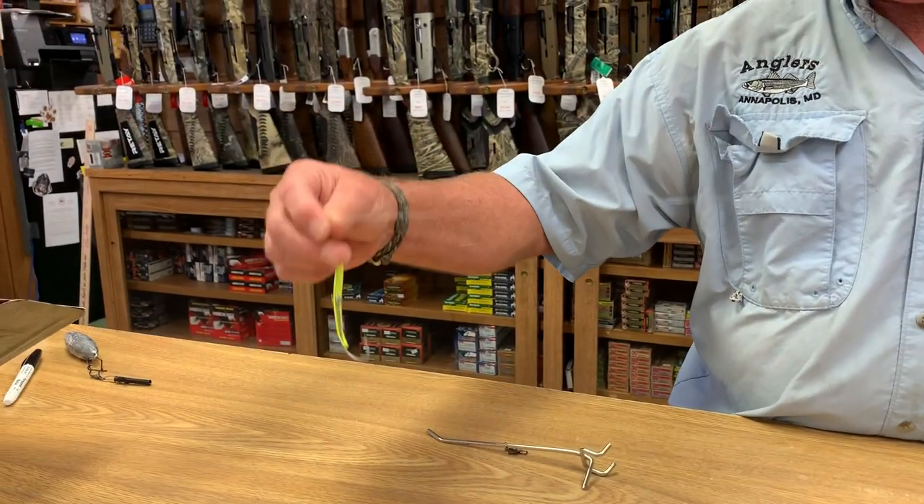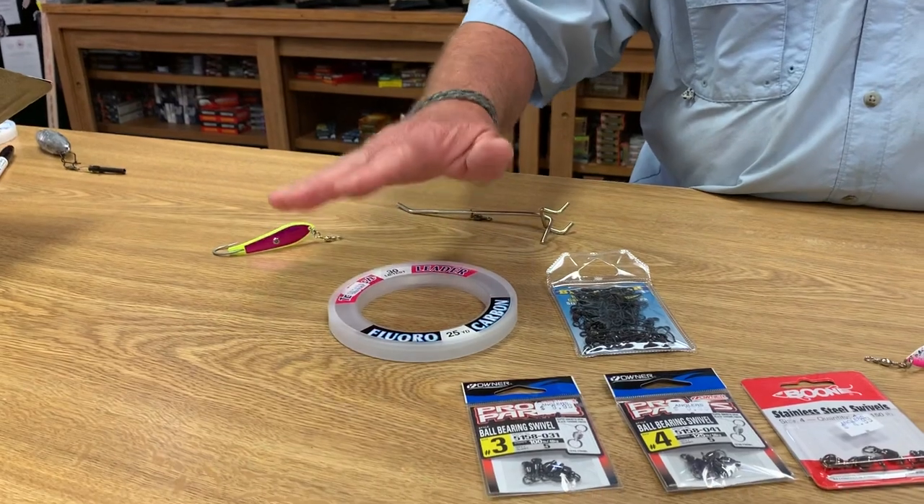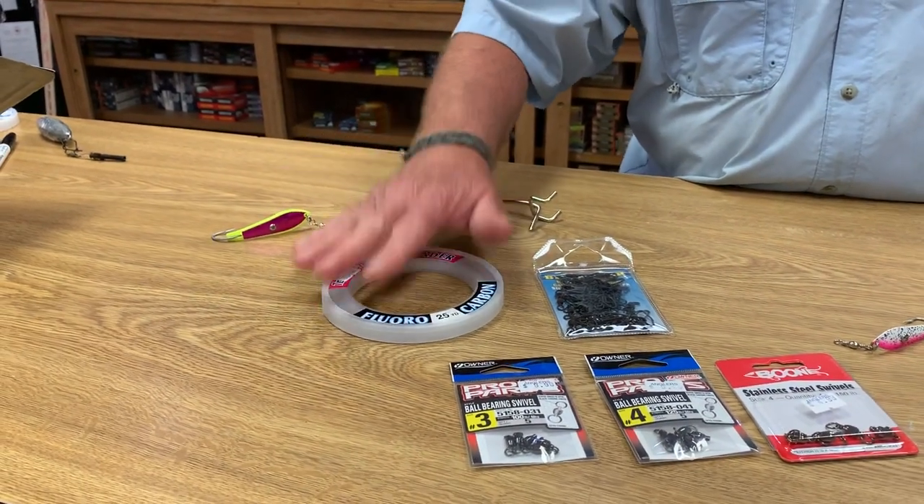In this five feet of line, if you switch to fluorocarbon, it's probably going to increase your catch by 25 to 30 percent. They've got really good eyesight.